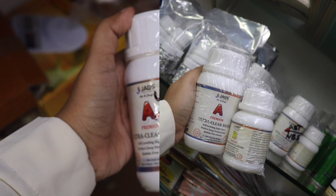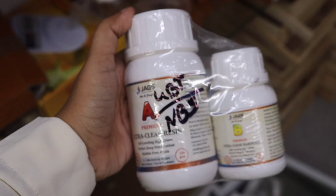Epoxy resin sets at normal room temperature. UV resin will set up under UV light. Now I will use epoxy resin for this demonstration.